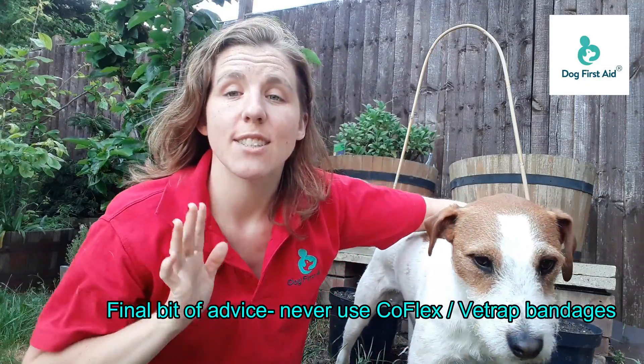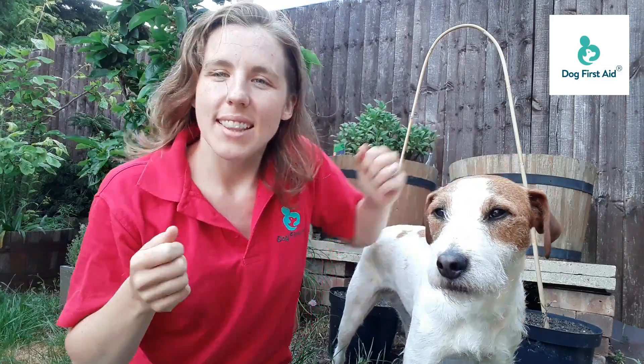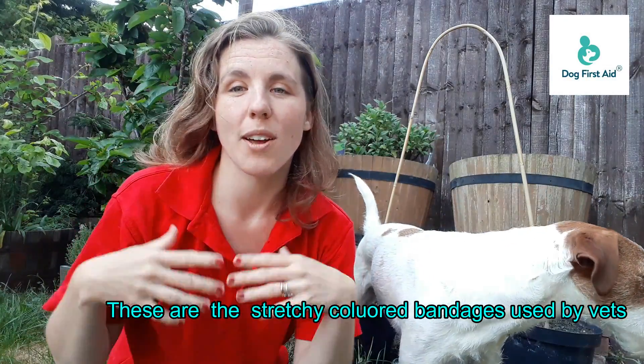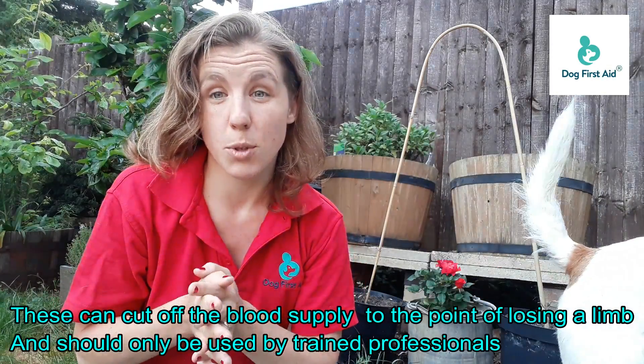The final bit of advice is don't ever use coflex bandages and vet wrap bandages. These are the elasticated, sort of plasticky-looking bandages that vets will apply on the outside of a proper veterinary bandage. Those can cut off the blood supply to the point where you can end up losing a limb.